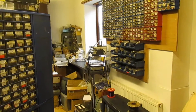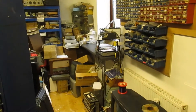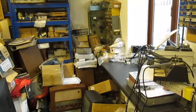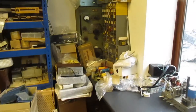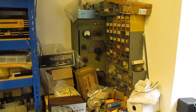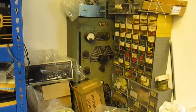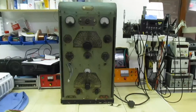Hi guys and girls on YouTube, welcome to my channel. One of my subscribers, Chris, was watching one of my previous videos and spotted something in the corner. He asked for a better look at it. Like everything else, it's absolutely buried, but I'm going to dig it out and make a little video. It's the Pi service test rack from the 1940s.